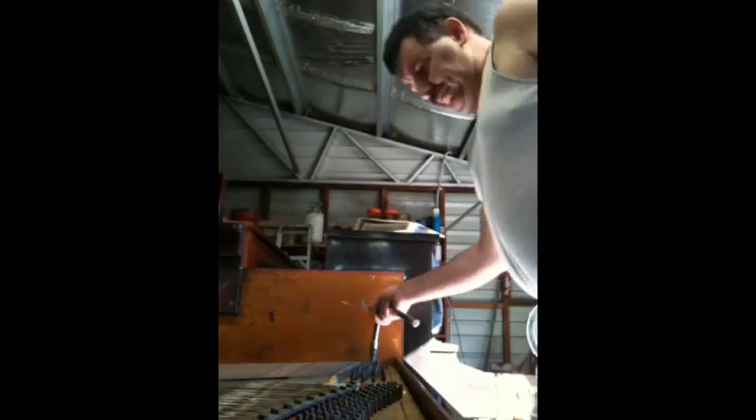Hi everybody out there. This is Emmanuel Rai, Mobile Piano Builder and Technician. This is my first talking video, so excuse my language.